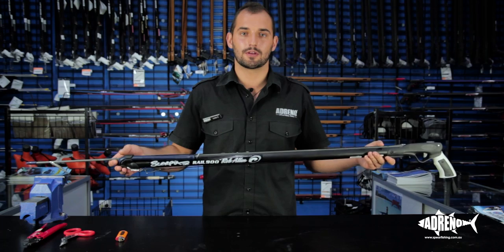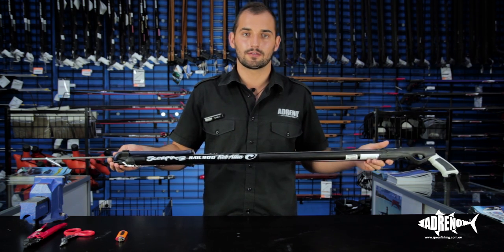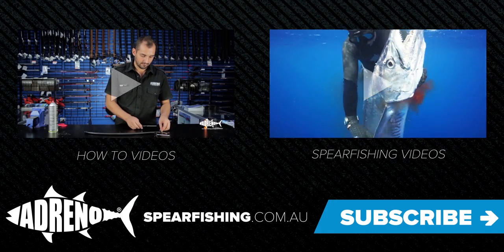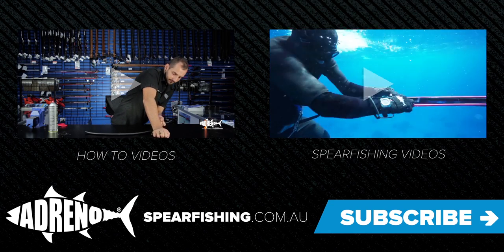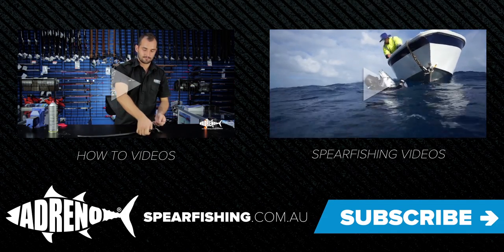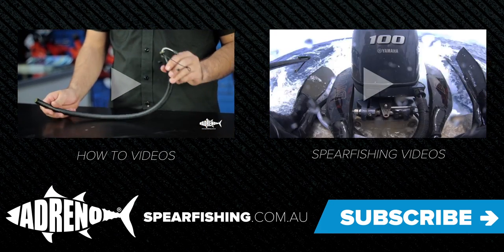For more informational videos you can follow our YouTube channel. For any of the gear used in this clip, come in and see us in store, or you can purchase online at spearfishing.com.au. Thanks for watching this episode of Adreno's how-to videos. If you'd like to view more videos just click here, and please remember to subscribe to our YouTube channel. Stop in at one of our store locations in Brisbane or Sydney, or visit us online at spearfishing.com.au.